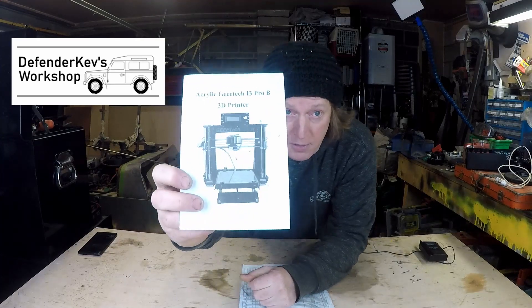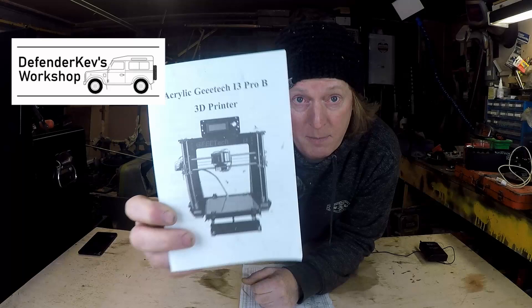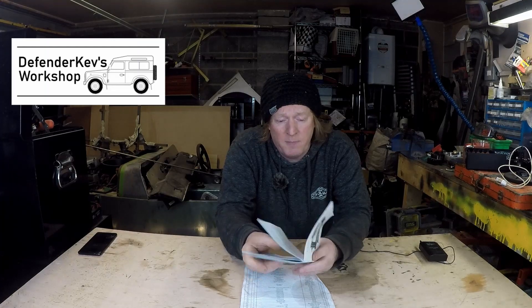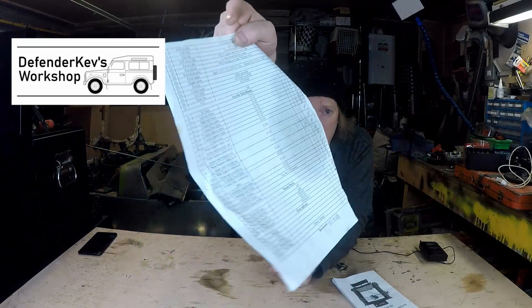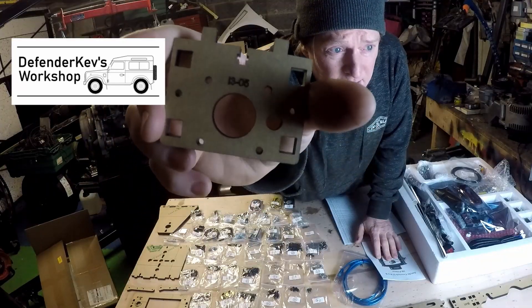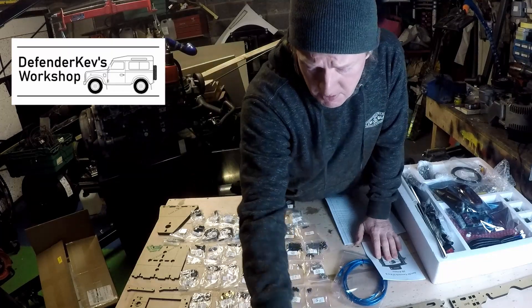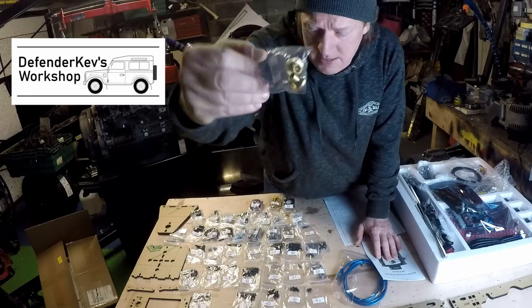The first project is something I've been trying to do for a while: a 3D printer. This is the acrylic GTEC i3 Pro B. It came from Amazon, it was about 150 quid, and it comes as a kit. All the main structural parts are acrylic. It comes with a nice sheet of packing details so you can check you've got everything. The acrylic parts have the part numbers etched on, and all the nuts and bolts come in handy little numbered bags.